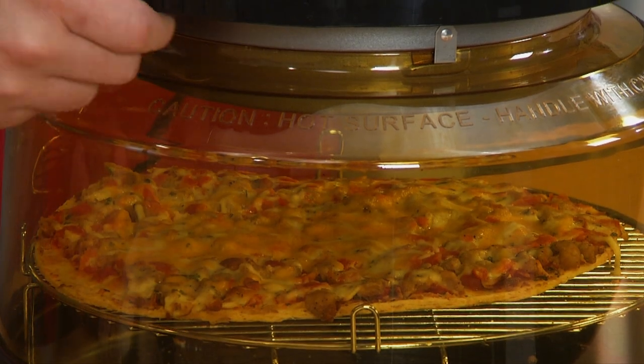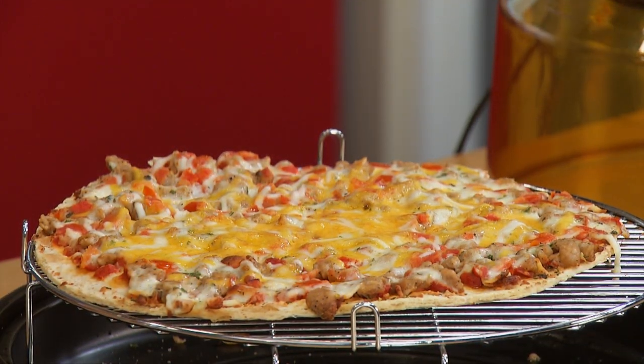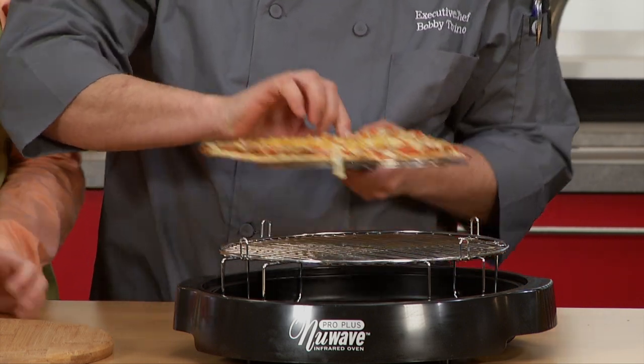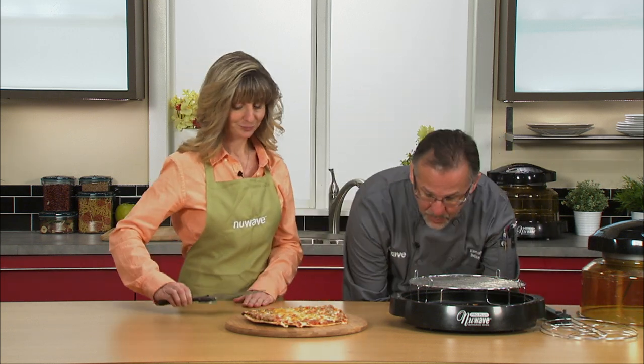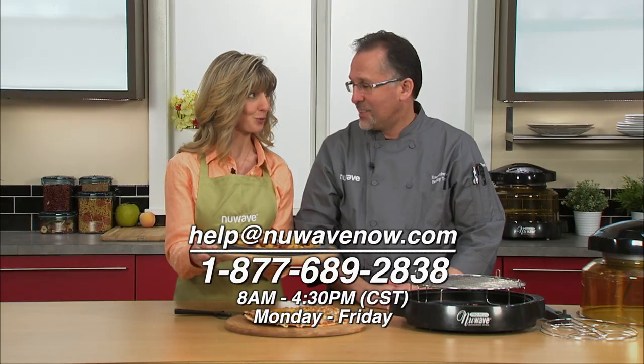Let's take a look at the finished product. Now why don't we use the flipper to take the pizza out? Be careful, because it's hot. Slide it underneath, just like that. Put it on the cutting board, right in the middle. Now we can use the server-slicer roller. But I have a surprise for you — remember I talked about the versatility of the silicone liner pan? Chili cheese fries, just for you. So it doesn't go through the rack.